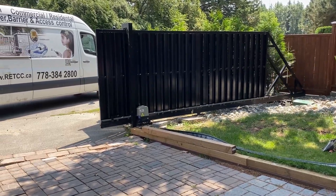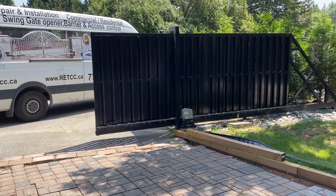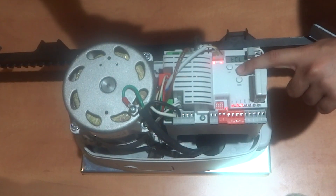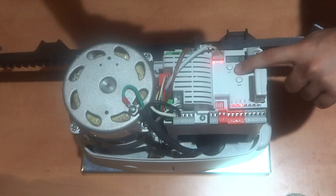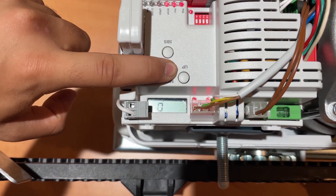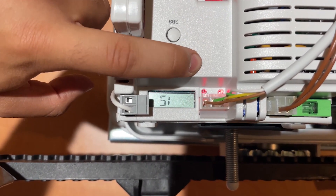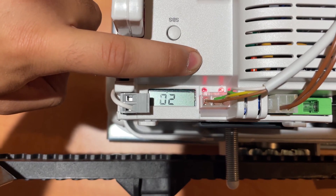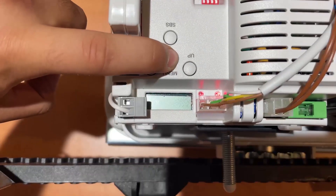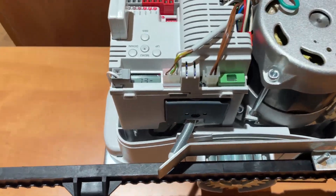If you would like your gate to have an automatic closing time so that the motor operates to close after a specific period of time being open, enter the basic menu by holding menu for one second. The screen will display TCL and zero, indicating the automatic closing time. To change this, hold menu again until the number zero begins to flash repeatedly, and press up and down to increase or decrease the automatic closing time. Once you have chosen the desired amount of seconds, hold menu to confirm, then press menu to exit programming, and watch the timer go down.